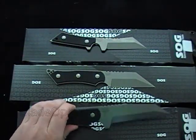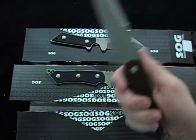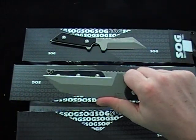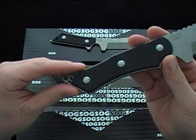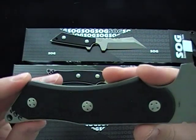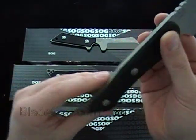And then we'll go with the 3. The finger choil is the same depth, but it sweeps down a little bit in front of your finger — a little bit bigger. Huge, massive blade. The price on these is almost all identical — they're within 10 or 12 bucks of each other, so size isn't going to affect the price. Just get the one you like.